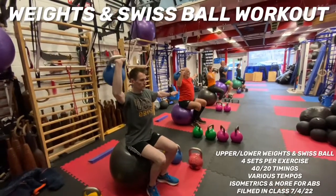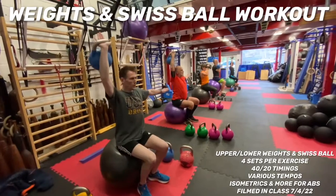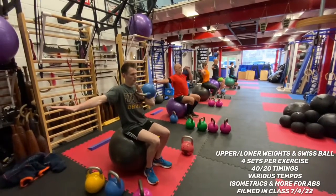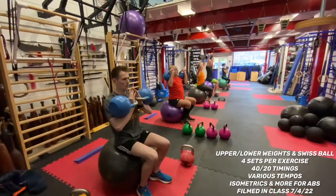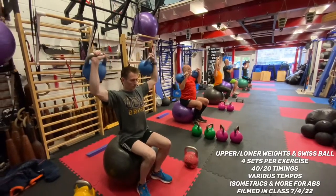Pose up over one, down over three. Going to go right arm, then left arm, then both arms. Left arm again up over one, down over three. Third and fourth sets, doubles up over one, down over three, aiming for 10 reps in 40.